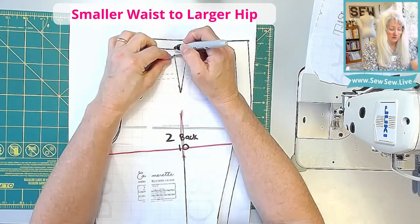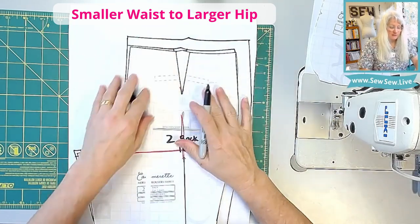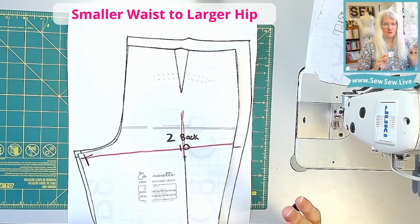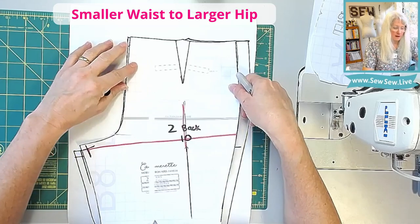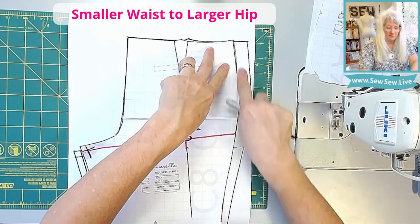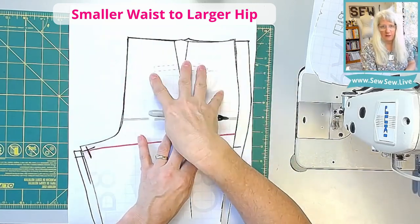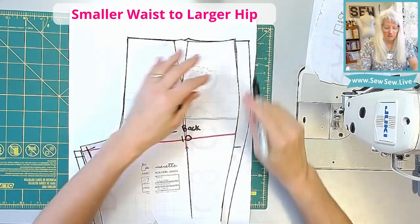If this is just your pattern, instead of tracing all this, you can just cut this upper portion off and tape it directly onto your pattern piece — that way it's all preserved. If you're doing the longer torso, I want you to slide this all the way up, lining it up on this center back line, and then tracing off this width right here. Or you can just cut this upper portion off and tape it directly on here, and then you have all of your markings ready to go.